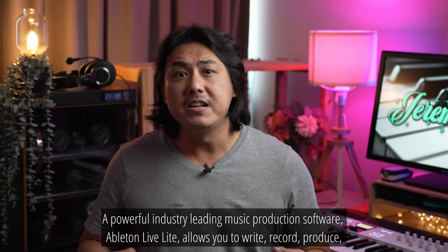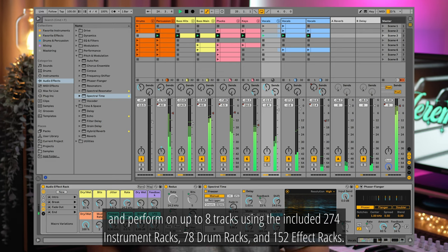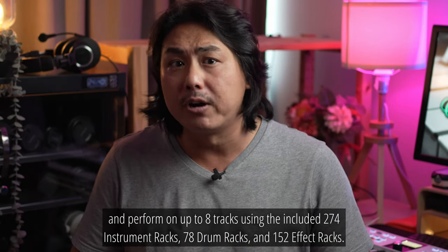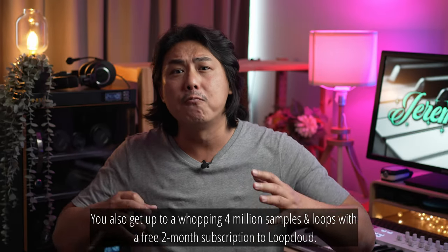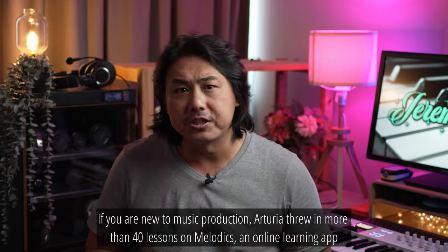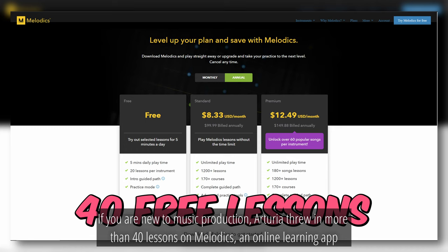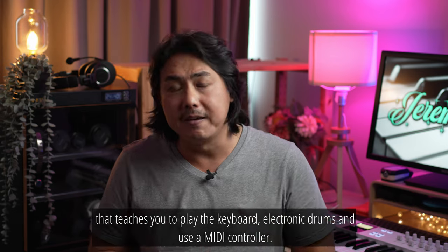The industry-leading music production software Ableton Live Lite allows you to write, record, produce and perform on up to 8 tracks using the included 274 instrument racks, 78 drum racks and 152 effects racks. You also get up to a whopping 4 million samples and loops with a free 2-month subscription to LoopCloud. If you are new to music production, Arturia threw in more than 40 lessons on Melodics, an online learning app that teaches you to play the keyboard, electronic drums and use a MIDI controller.